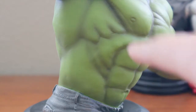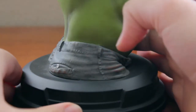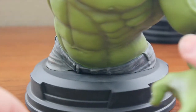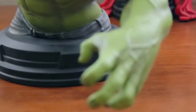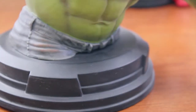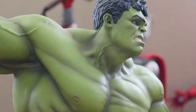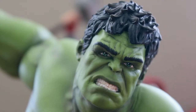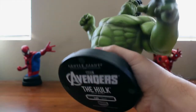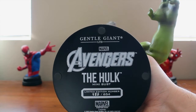They did not waste any detail here. Even the pants button is a different color, and there's a little bit of dirt here and there. Coming around, they did a phenomenal job on all of it. The hands — you have a little bit of dirty fingernails right there. On one side you see the open hand, on the other the fist. It is just a phenomenal piece. There are more sculpted veins on the neck, and we see his green eyes just beaming with that anger and ready-to-fight look. Any Hulk fan or Avengers fan should really add this to their collection. At the bottom we again have the Avengers and Marvel logo with Gentle Giant, the Hulk mini bust marking 586 out of 654.